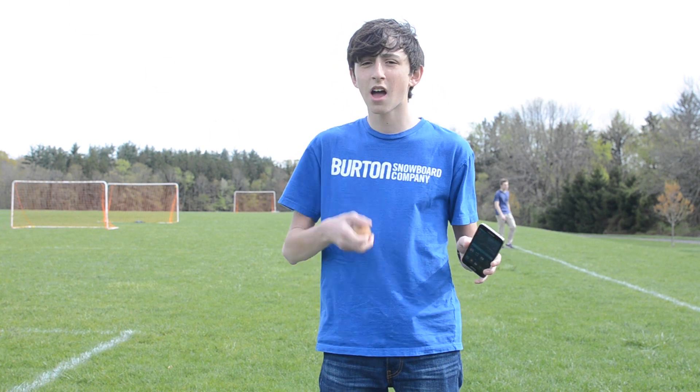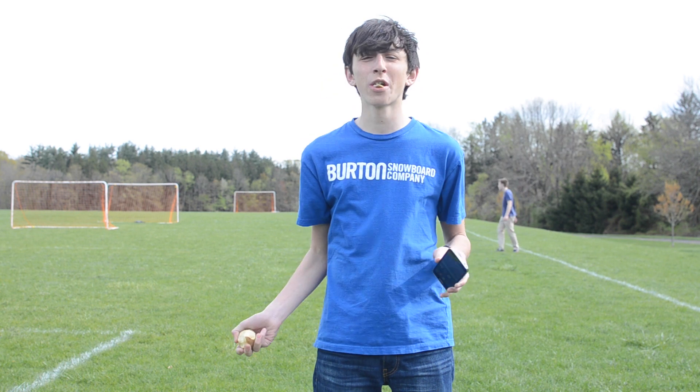I was one of those people selected, so today I am going to be smashing this Galaxy S5 with a potato gun.